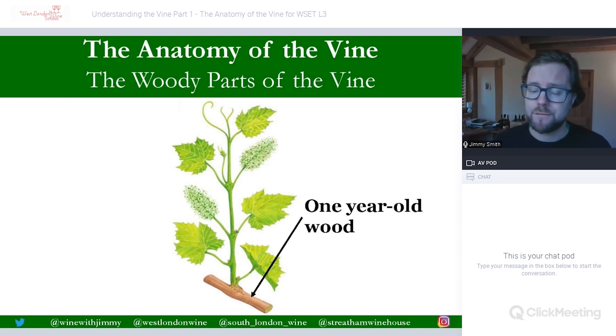Then we have the woody parts of the vine. We're going to be talking about the one-year-old wood, permanent wood, and the roots as well in this section. First up, we have identified on the same diagram one-year-old wood. This would have been green the previous year, but it has lignified. Lignification is where the green stems and stalks turn into wood, as you can see at the bottom of our diagram. That will happen during the winter after they have grown through their growth season, the vines have been harvested for their grapes, and then in winter it turns into hardwood.